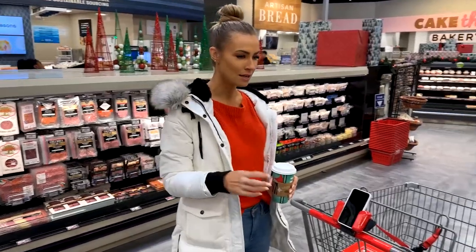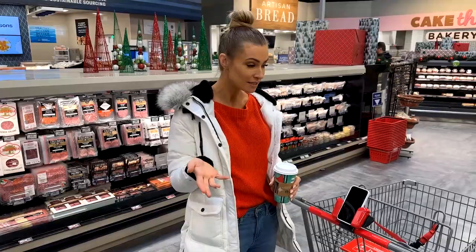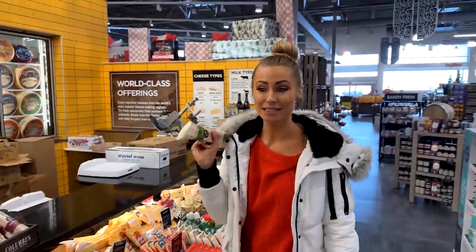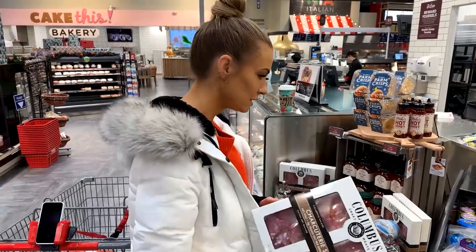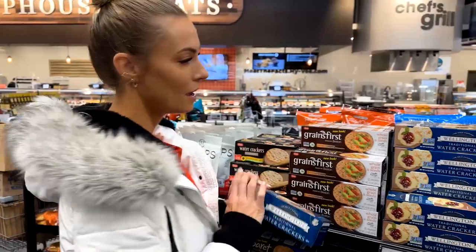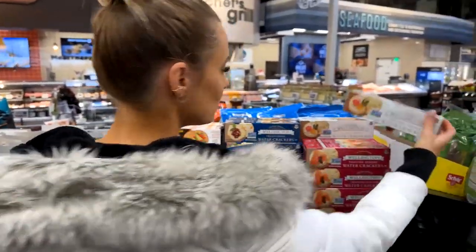One thing about this gift is that I don't want the hostess to feel like she has to use it right away, so I want to find meat and cheese that's packaged well and a little more shelf-stable. I'm going to go with the Genoa — I don't have any green on my board yet and this is delicious. This charcuterie sampler could be really good. What's next? Crackers! I'm going to get some of these traditional water crackers.